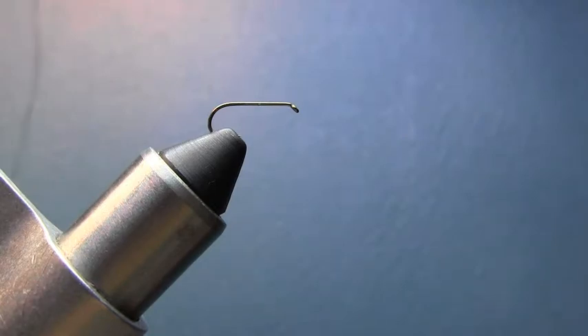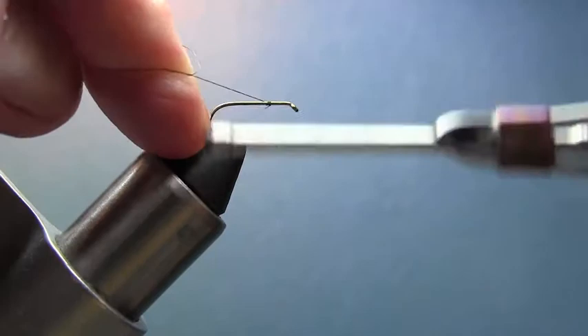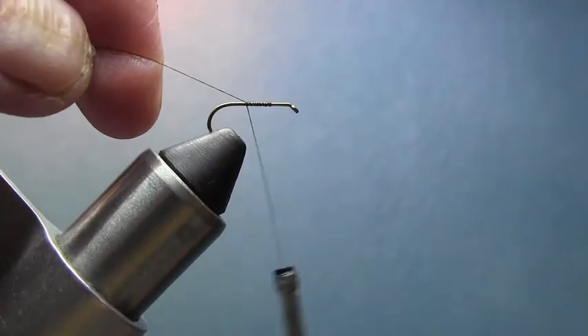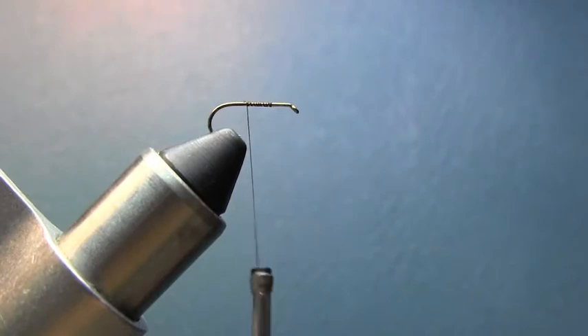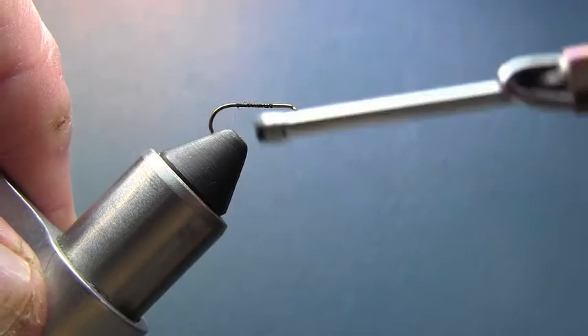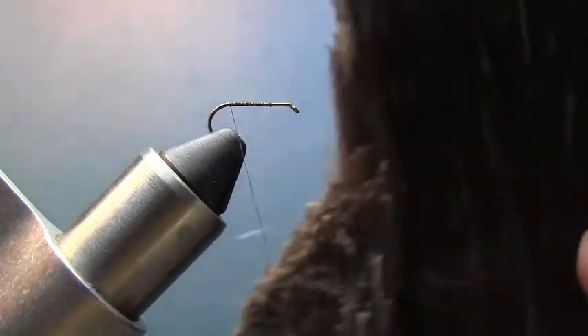The first thing we're going to do is just start as normal — start our thread on the hook. Now come back here to the bend of the hook, which is at the barb. I'm going to take some moose body hair and take a few hairs out — don't need many, eight or nine or ten, something like that.